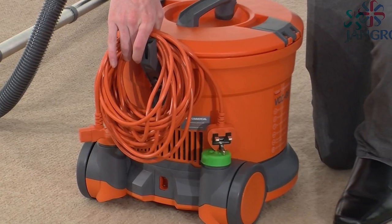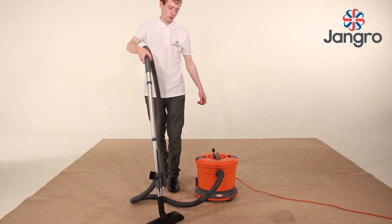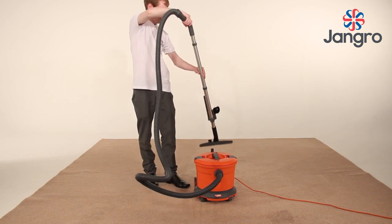Store the cable securely on the hook at the back of the machine. The extension tubes can be stored in the rear parking slot as shown.